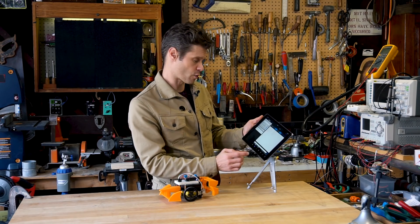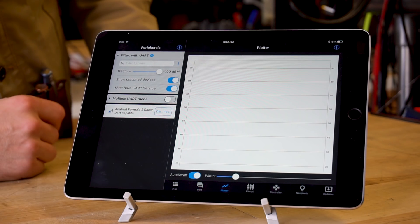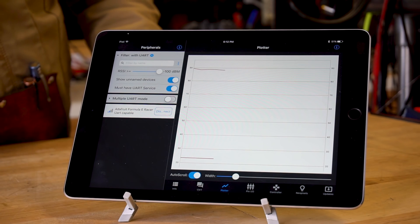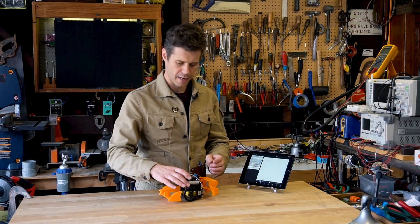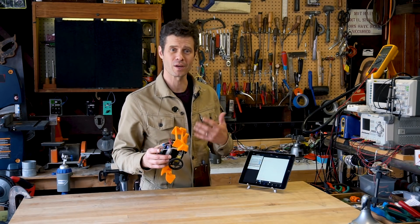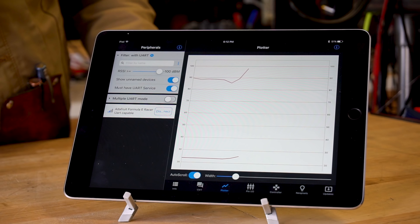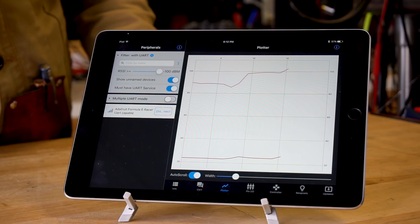I can even plot that on a graph using the plotter. It doesn't look like much because things are stable right now for temperature and humidity. But if I go ahead and breathe on the humidity sensor, that should raise the humidity. Here we can see a huge spike going up to almost 100% humidity as the breath hit the sensor.